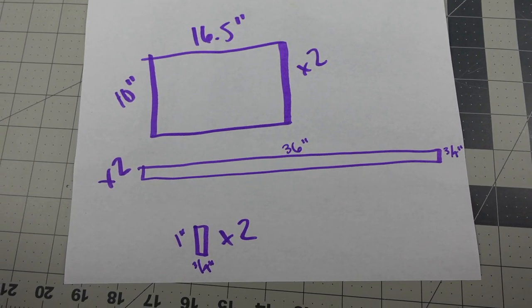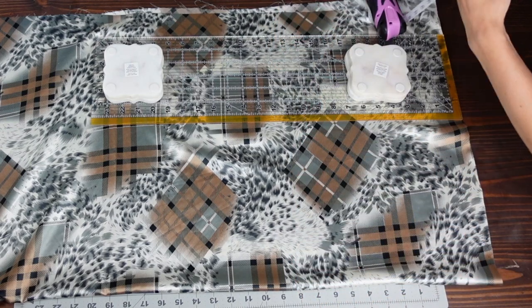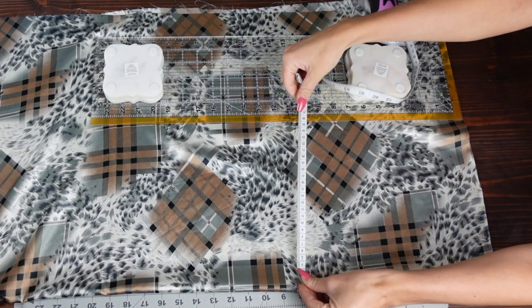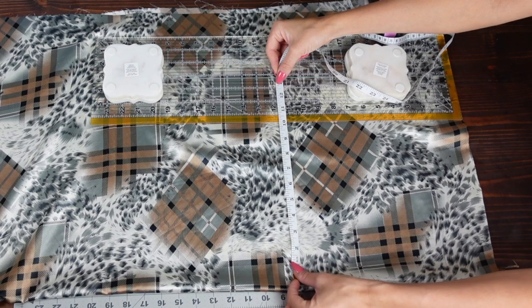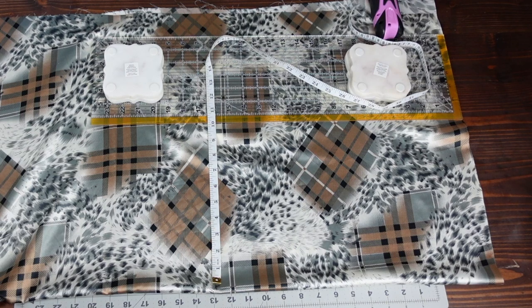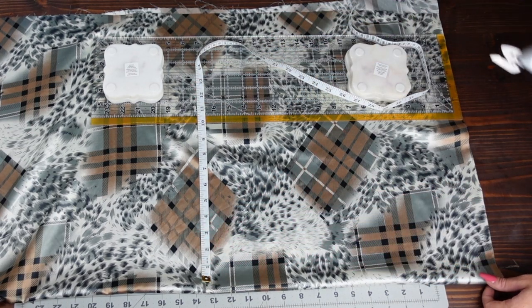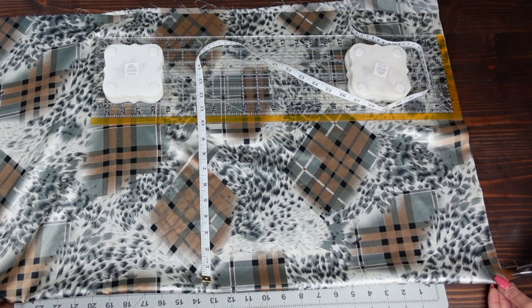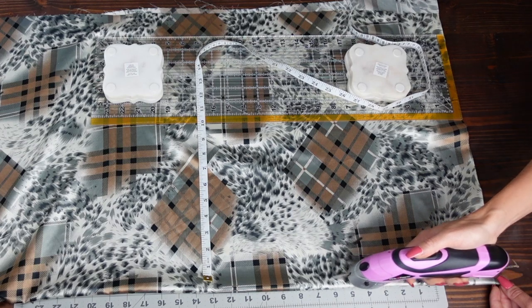To cut the fabric, fold it in half so it's two layers, then measure out the dimensions of your rectangle — mine is 10 inches by 16 and a half inches. Measure 10 inches all the way down and use another ruler to find 16 and a half inches, and cut out two rectangles from those two layers of fabric.